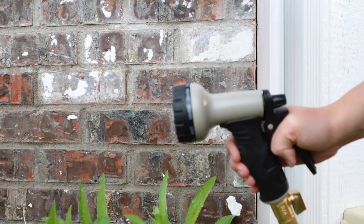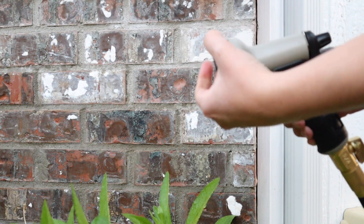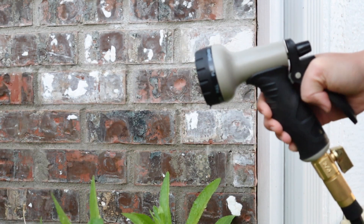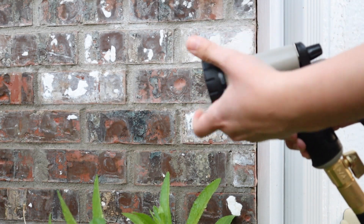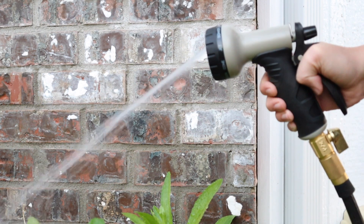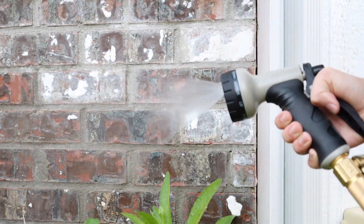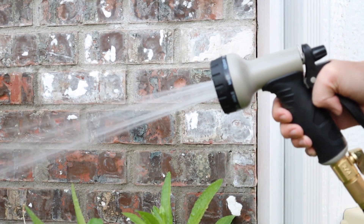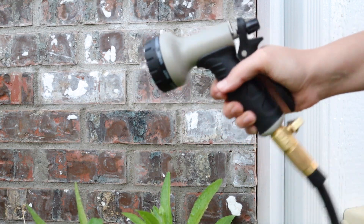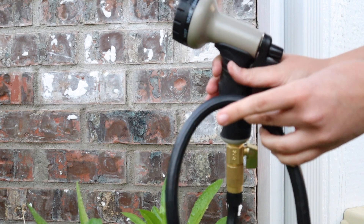Here are the different spray modes: full, flat, shower, cone, jet, soaker, angle, mist, half vertical, center, and then back to full. I also like that you can lock this hose into the off position — you can see it doesn't have any water going out the nozzle. Overall I love how pliable this hose is, I like how easy it is to untangle, and this is going to be really useful that it's 100 feet of hose.